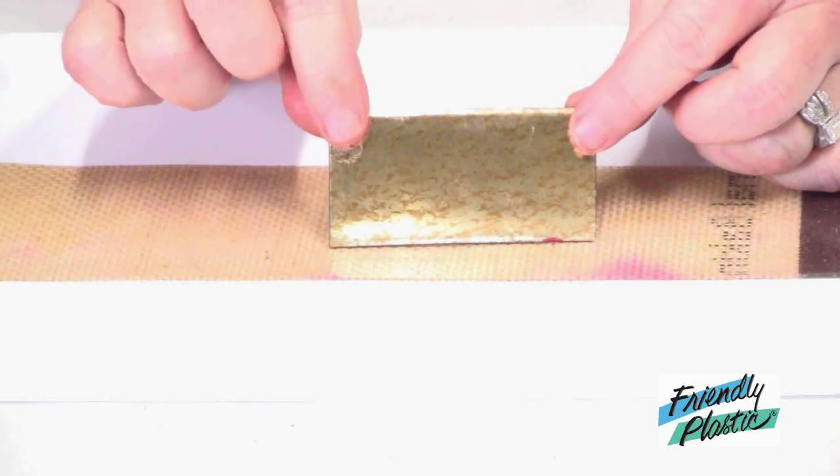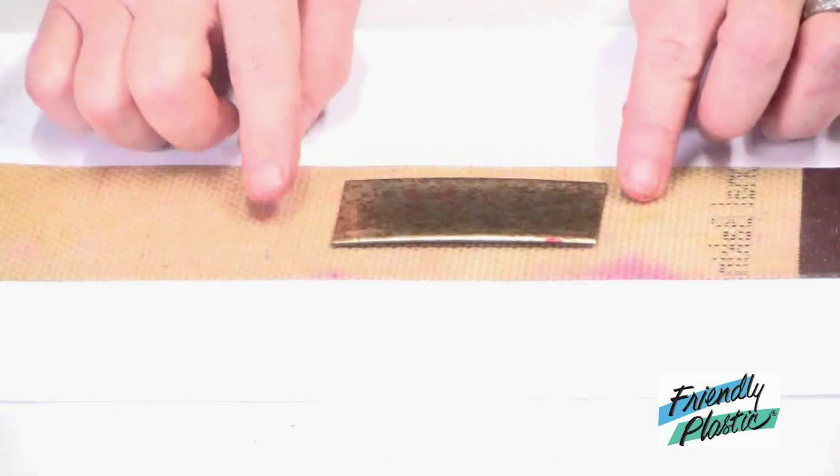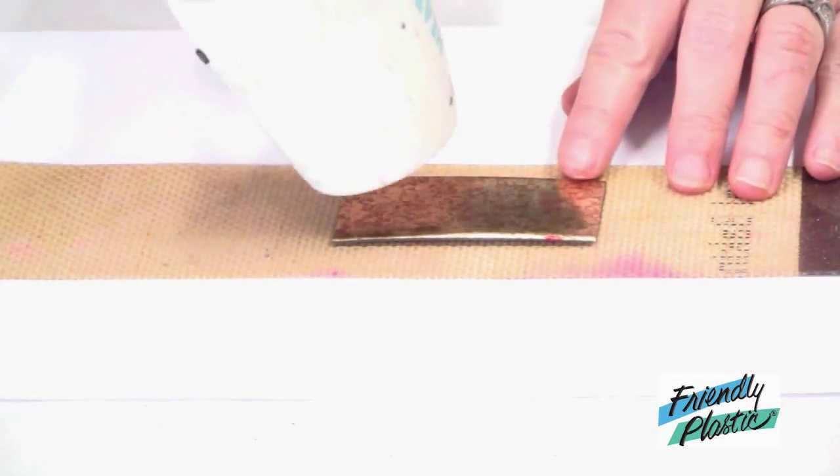I have my strip of Friendly Plastic here on my non-stick work surface, which I've applied a little bit of petroleum jelly, and now I'm going to apply heat.